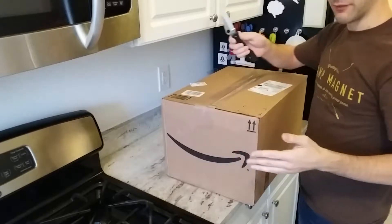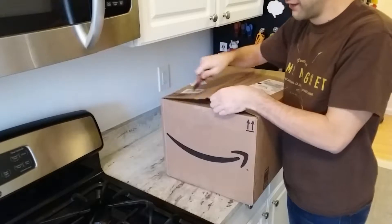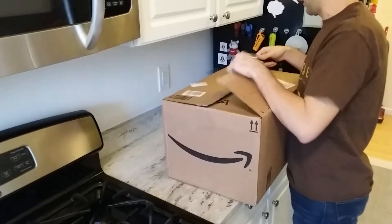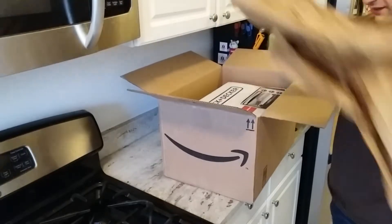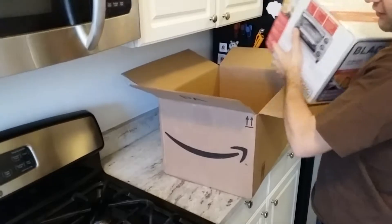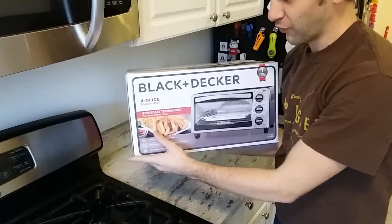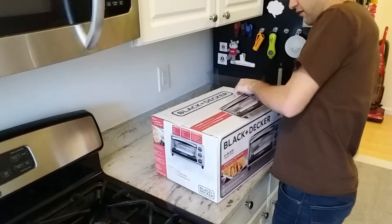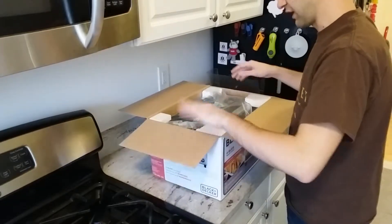First thing I'm gonna do: take out my absurdly big knife. Let's get rid of this tape. Some people might think this is overkill — I don't. There we go. Hard part's over. Ridiculously big knife.